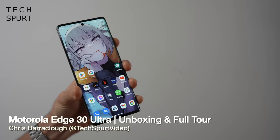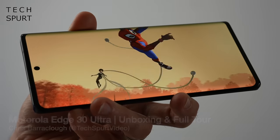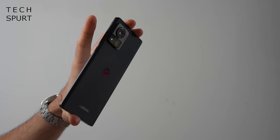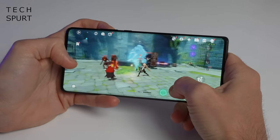Hold on to your pants, people, because Motorola's flagship is finally hitting the UK. I'm talking about the Motorola Moto Edge 30 Ultra with its 200-megapixel camera and a price tag of £749. But is that 200-meg camera just another headline grab and gimmick, kind of similar to the Nothing Phone's disco arse? I've got the Moto Edge 30 Ultra here, and I'm going to set it up, take you on a full tour of the hardware, software, test out the gaming and the camera, all that good stuff. Please subscribe and ding that notifications bell.